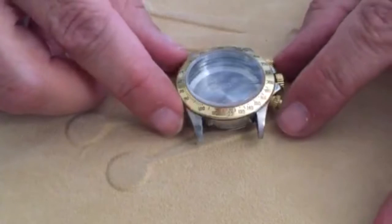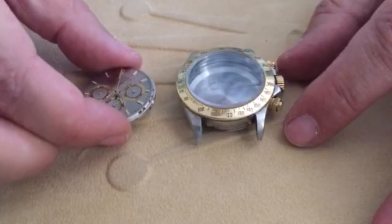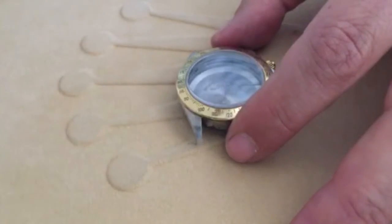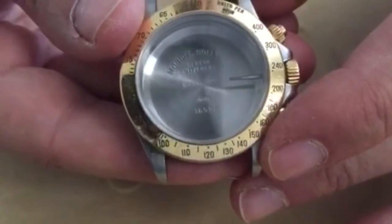Hello everyone, my name is JR from A&E Watches in San Francisco. Today we are taking a look at the Rolex Daytona watch case. The case houses the movement or power mechanism of the watch. We've already removed the movement and dial for an overhaul, which allows us to focus on the watch case.